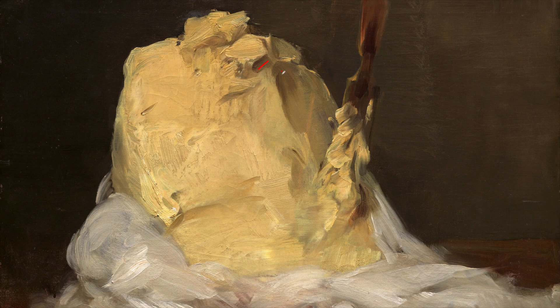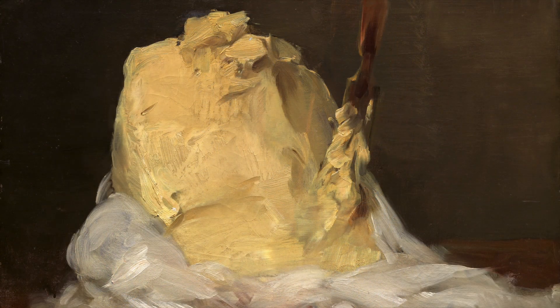Now, notice these strokes of brown. They tend to recede because they're darker, but in reality they're one of the top layers. Another thing to observe is how fast he strokes at times, which you can really see at the top of the handle. By looking closely, you can start to figure out how he layered his paint.